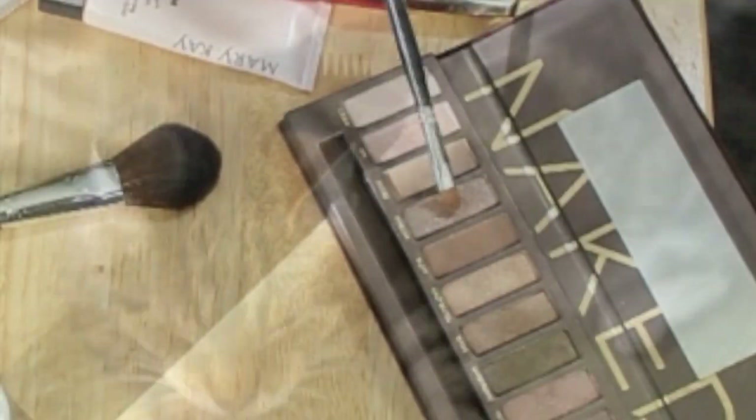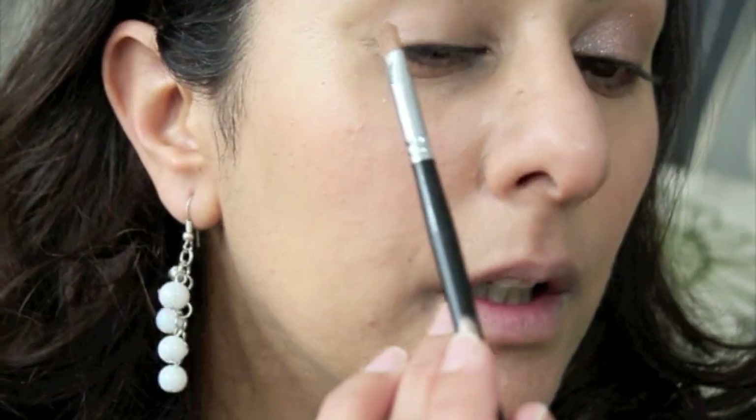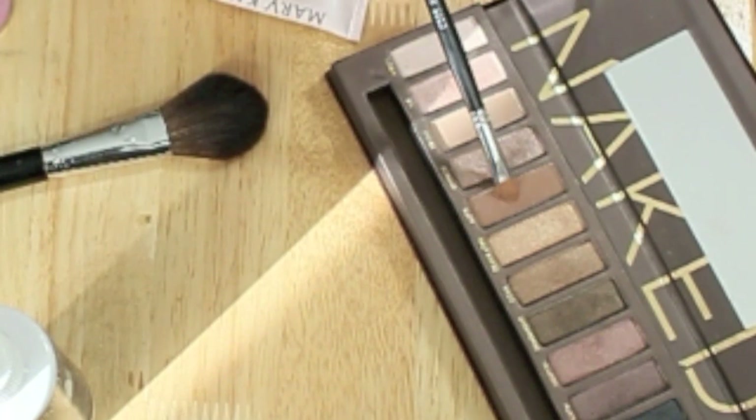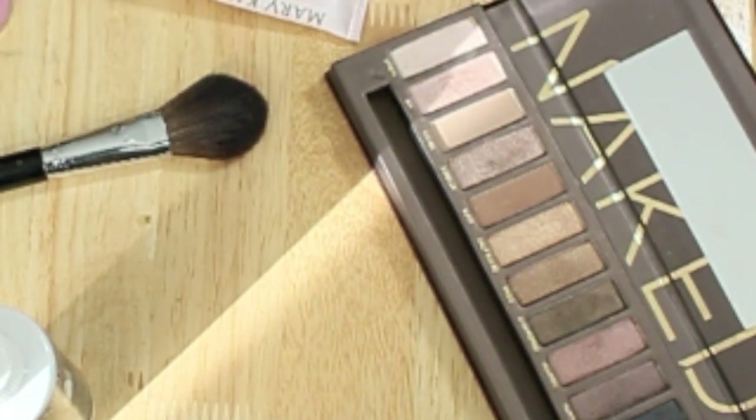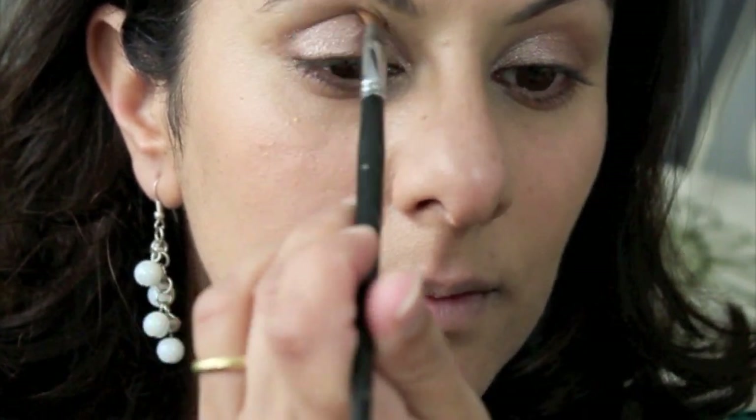I'm going to pick up some glittery shimmery eyeshadow, just a gold. I'm going to keep the eyeshadow really simple because a lot of people going for the first time may find it a confidence thing, so just a little bit of something on the eyes to pick things up. Then I'm going to put a little bit of brown in the crease as well just to give a bit of definition. The eyeshadow is just being kept very minimal.